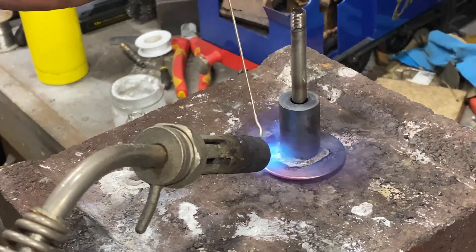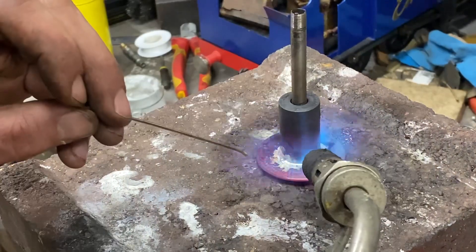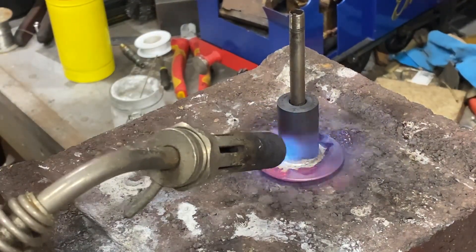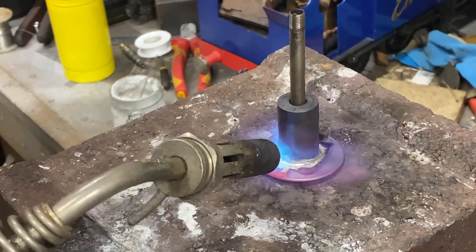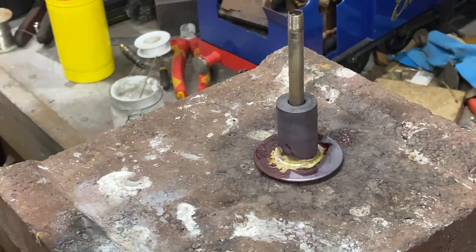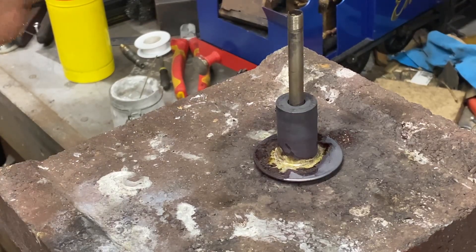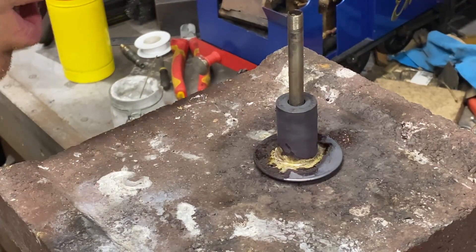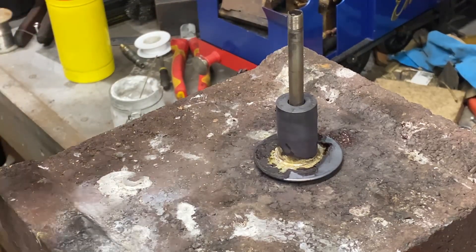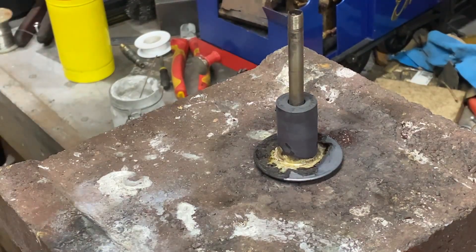Over here it's just about at melting point, but over here it's not hot enough — so I need to space here and get a bit more even heat. So there we go. We'll just leave that to cool down for quite a while because I can guess that we've made that very, very heavy — so heavy that I doubt I could even pick it up with my fingers.